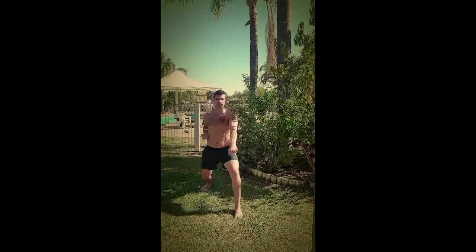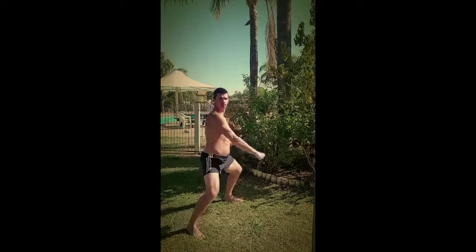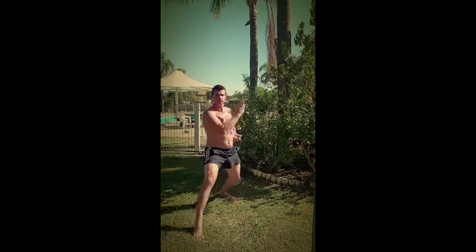Lastly we step back into a long stance for a yakuzuki body level punch. Again, perform these techniques using both sides of your body.